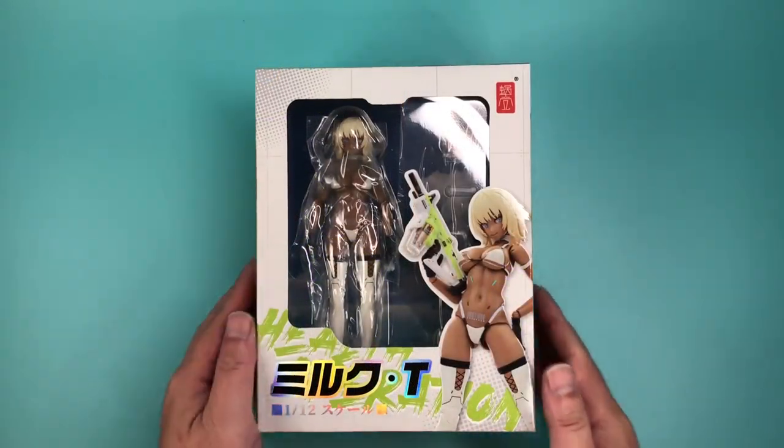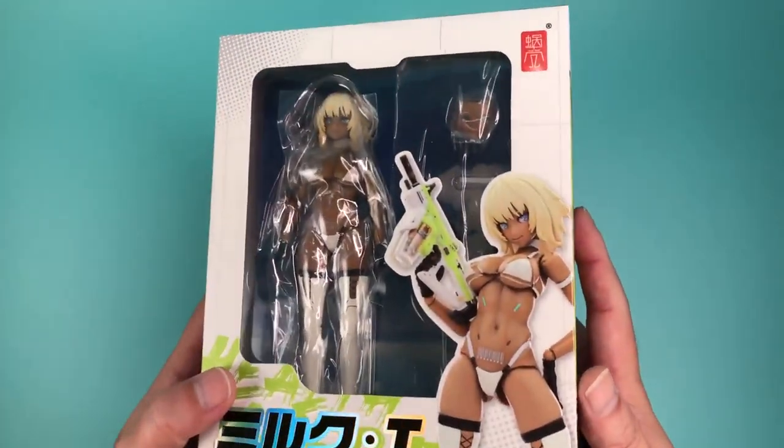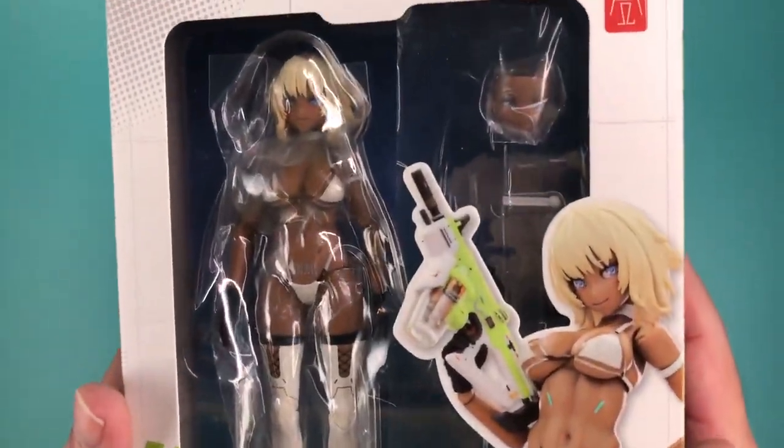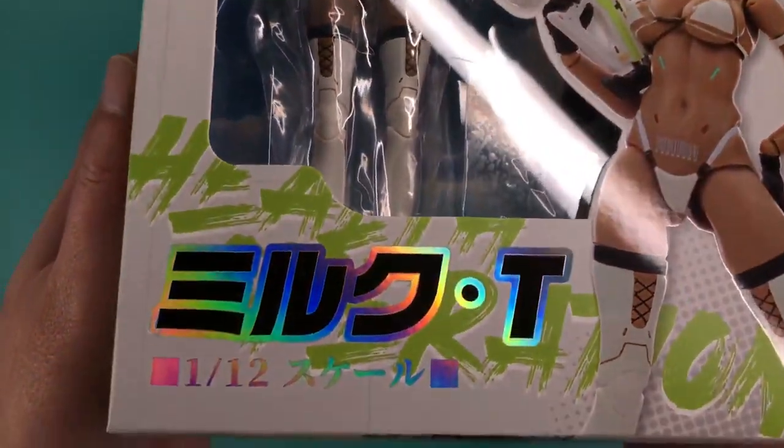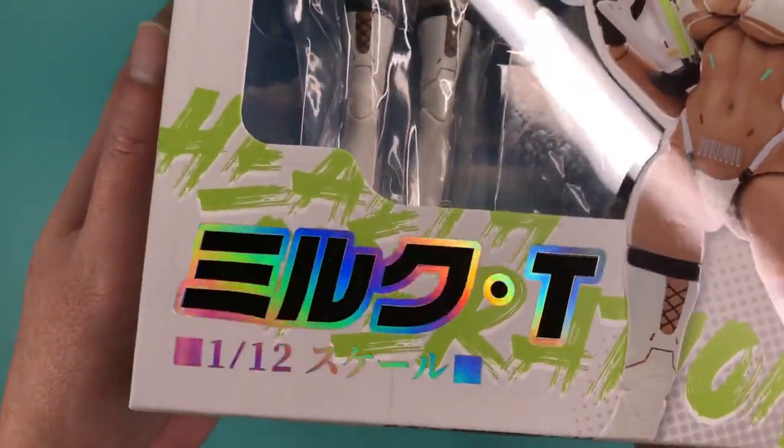Snail Shell Studio is a Chinese figure maker, and they've made quite a few figures since 2019. I don't own any of their prior figures, but they seem to be similar to this one in terms of articulation and sculpt quality.